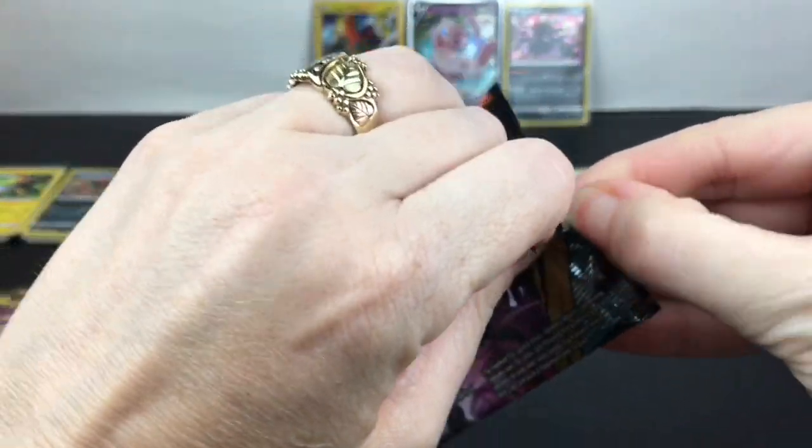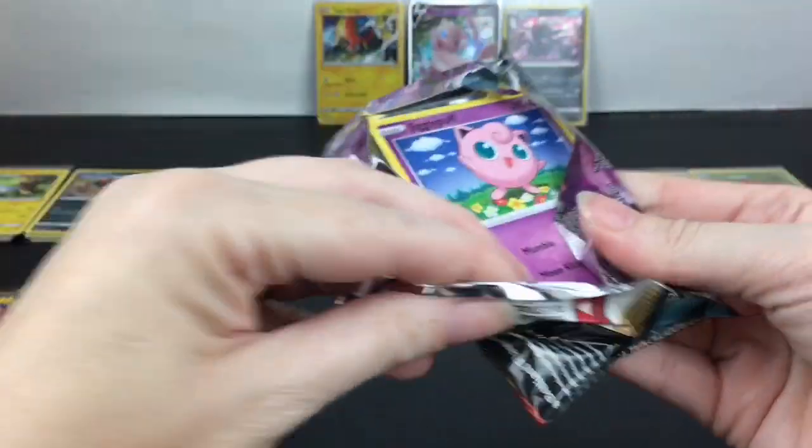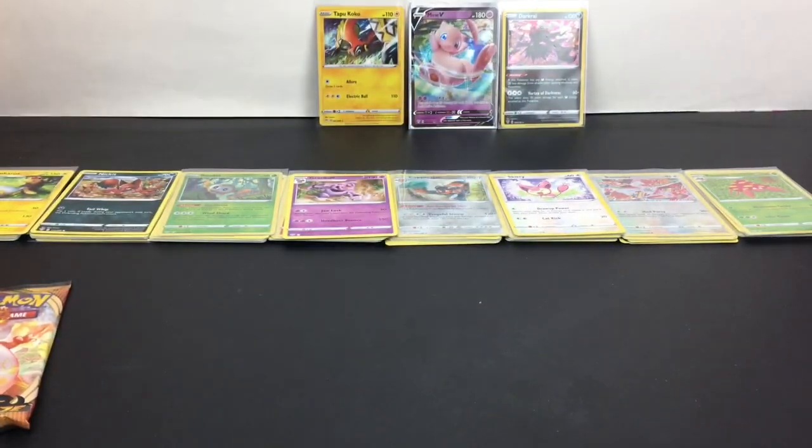Another Grimmsnarl — I think he had the VMAX as well. I think he does.